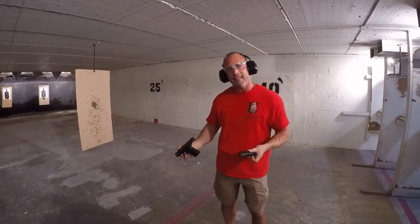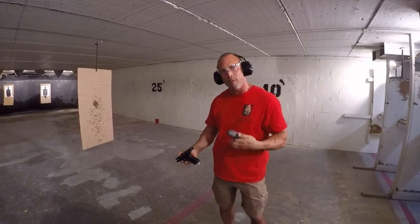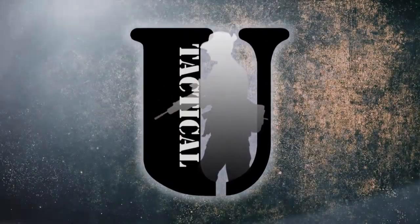The point is, when we use empty casings like this, we don't even know what we're going to get. And that's the beauty of this tool. So here... the next one.